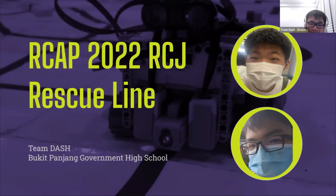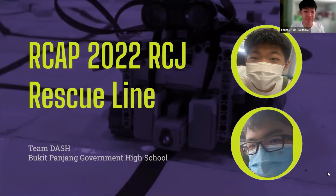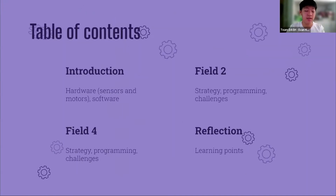Good morning judges. I'm Ernest and this is Evan, and together we are Team Dash from Bukit Panjang Government High School. We will be presenting about the development process of our robot for this year's RoboCup Asia-Pacific Rescue Line Mission. We will start by introducing our robot's design and the software used, then talk about how we programmed our robot to run both fields 2 and 4, as well as our thoughts throughout the journey. Lastly, we will share our learning points through this development process.